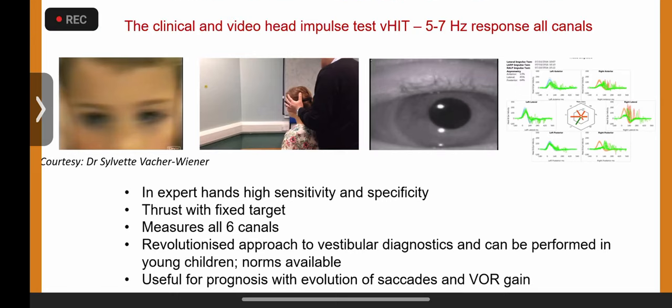The vestibular reflex moves opposite to the direction of head movement and keeps the eyes focused on the target. However, if there is a problem, the vestibular reflex is weak and the eye will move in the direction of the head, but there will be a quick catch-up saccade which brings the eye back to the target. That's called the compensatory saccade, generated by the brain.